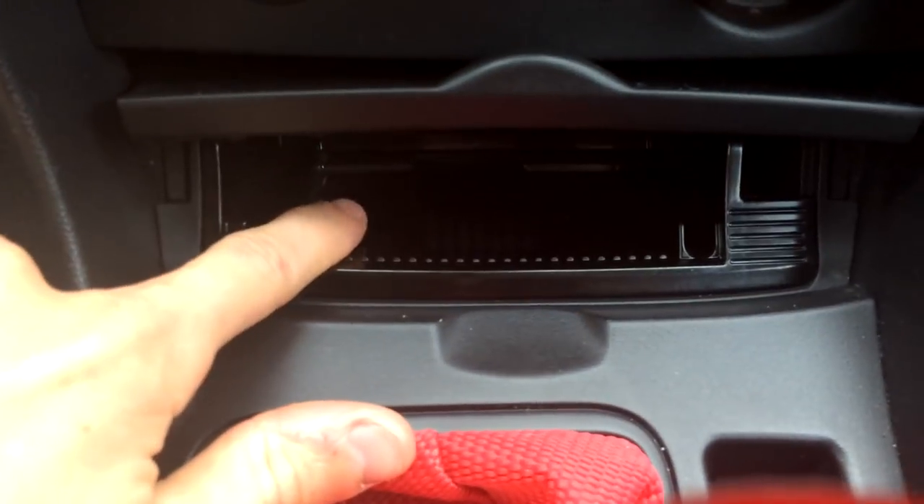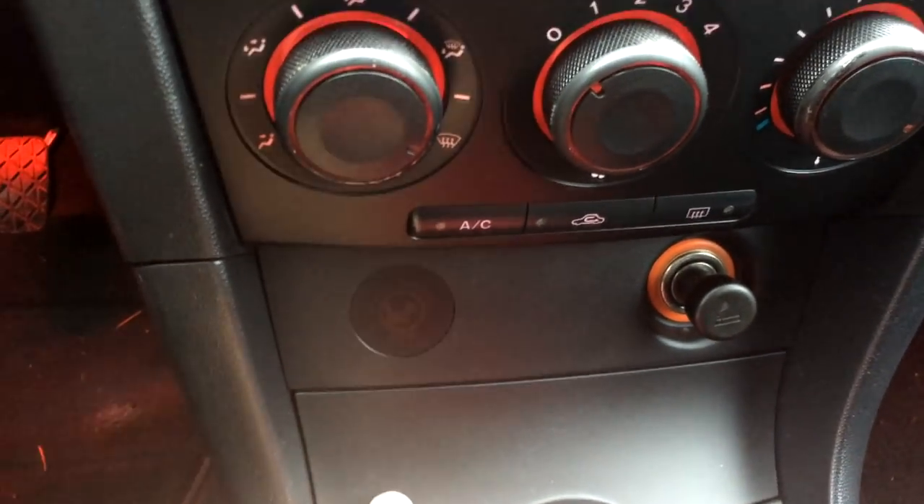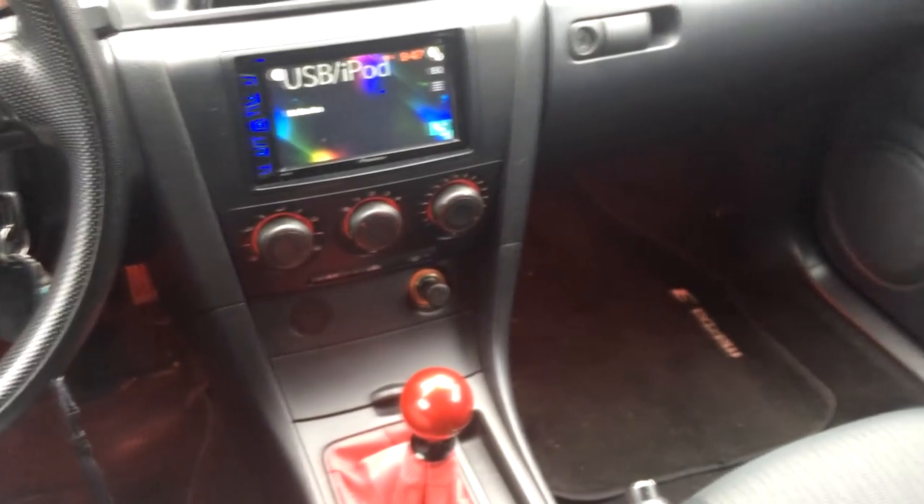Down here there's usually a light in the ashtray, but when the headlights come on you'll notice I have footwell LEDs. I wired those into the ashtray circuit — I have a video on that if you want to check it out in my Mazda Mods playlist. I have red foot LEDs to match the interior lighting and it looks really nice.